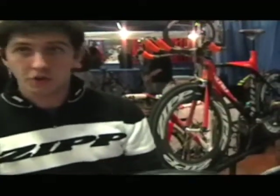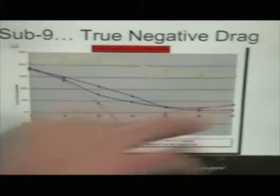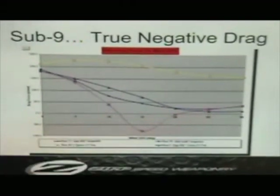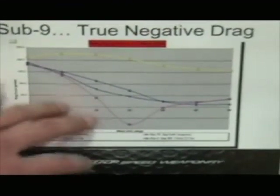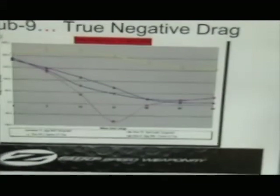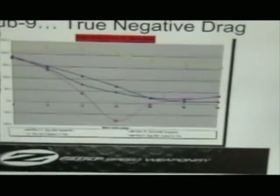And by negative drag, I mean at 15 degrees yaw angle, you're going to get a propulsion. We've got it charted out — these were our results from the San Diego tunnel. This line here represents your grams of drag with a Sub 9 disc compared to a regular Zip disc. Between 10 and 20 degrees wind angle, which is a very common wind angle especially in New England, you're going to have a negative drag aspect. That's huge.